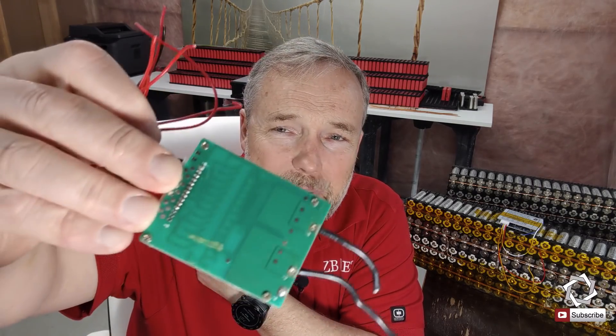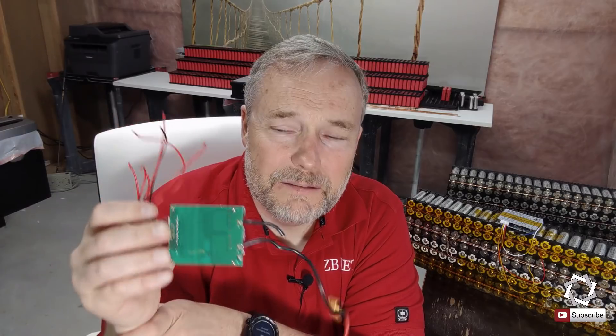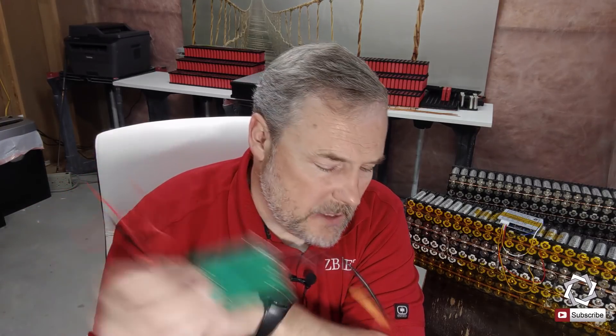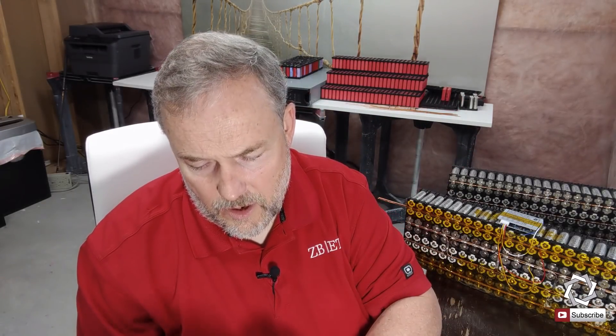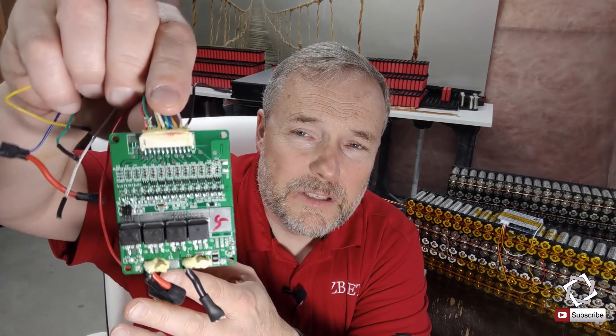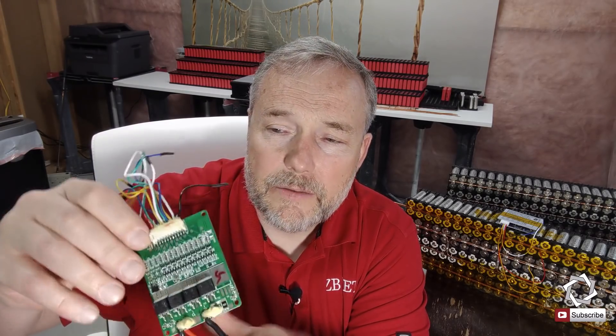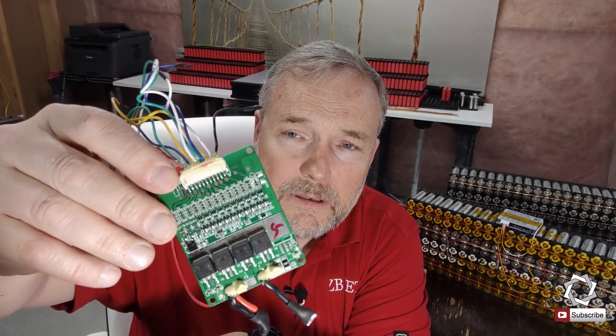This I believe is an 8S unit. I haven't torn it all the way down, but looking at the circuitry on the back, I would be surprised if it's more than 20 amps — probably 15 to 20, maybe 30, but I'm not sure. Everything on this other one is in languages I'm not sure of, but you can see the circuitry there. This is also an 8S BMS. So they have different sizes.